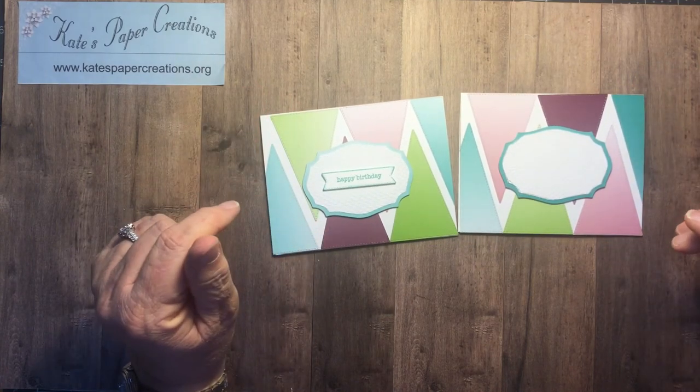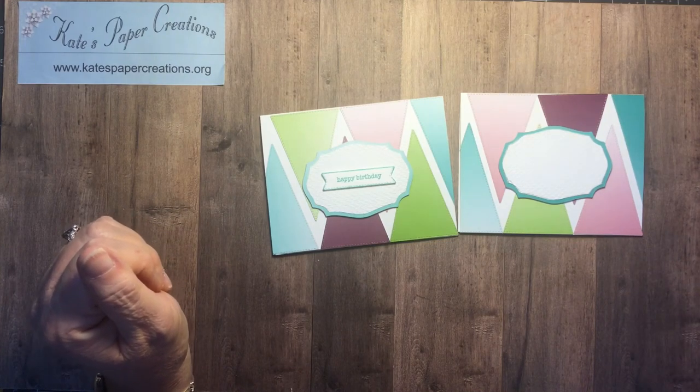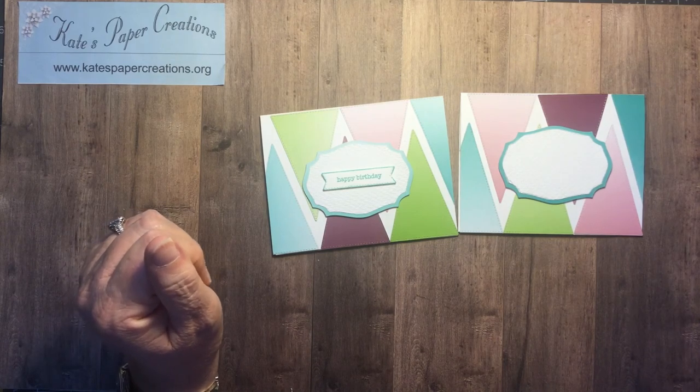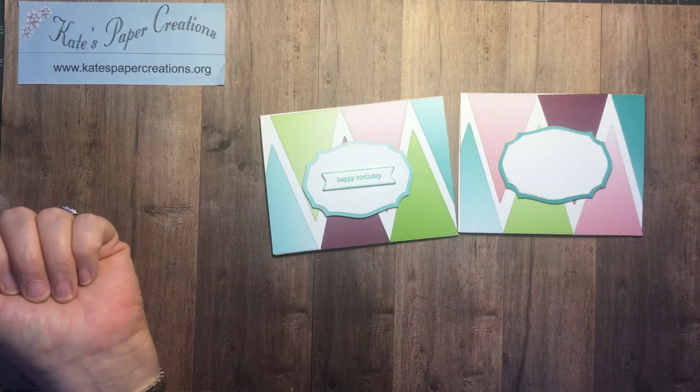That is today's card — I hope you enjoyed it. I invite you to subscribe to my channel, and I invite you to shop in my online store — the link is below, and the link to my blog is below as well. Thanks again for stopping by.